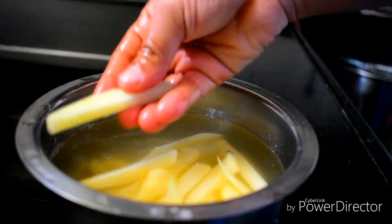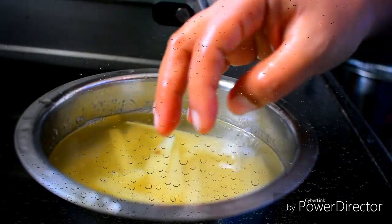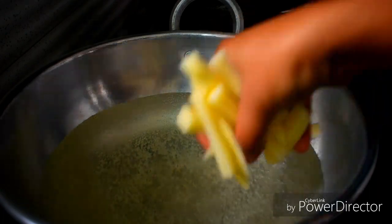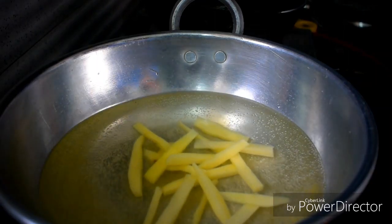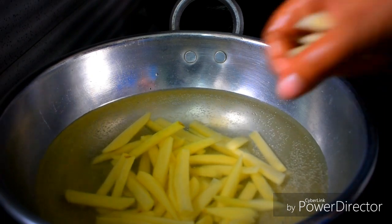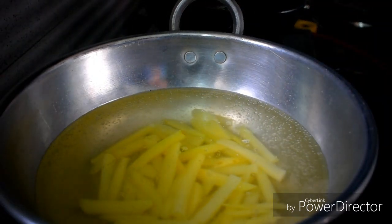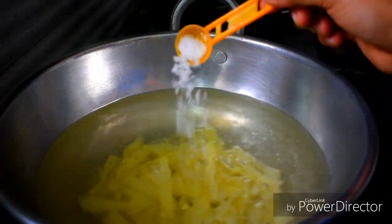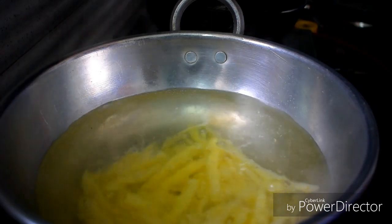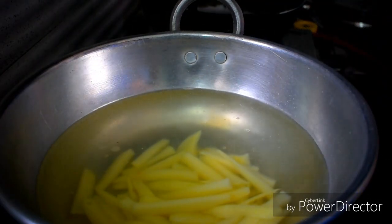Now we need to make a little bit of color. Cook for 1-2 minutes in the pan, then mix it. We melt it up and cook the french fries. We take the french fries and add the potatoes. If you want, add pepper. Add the potatoes for 2 minutes.